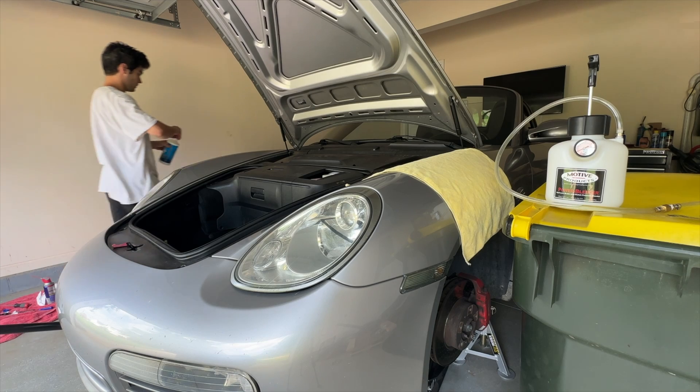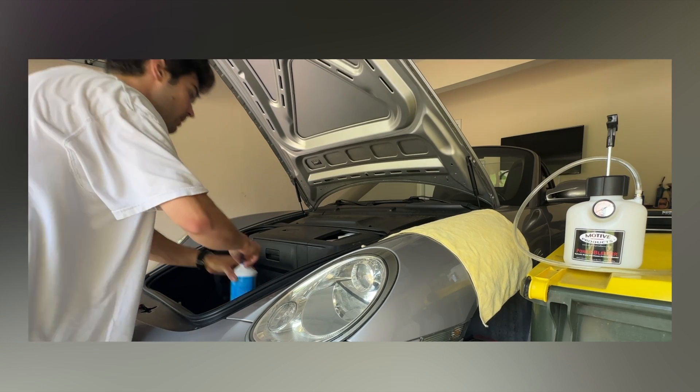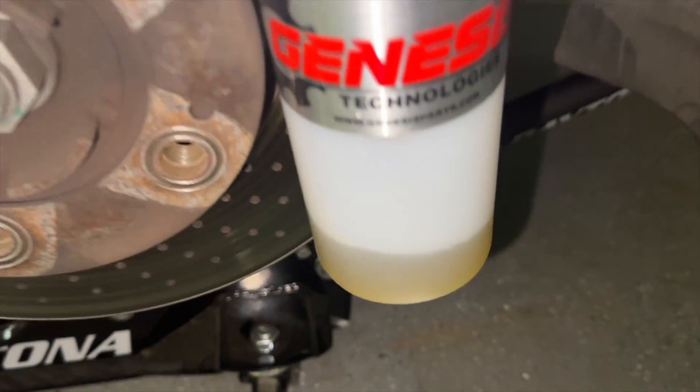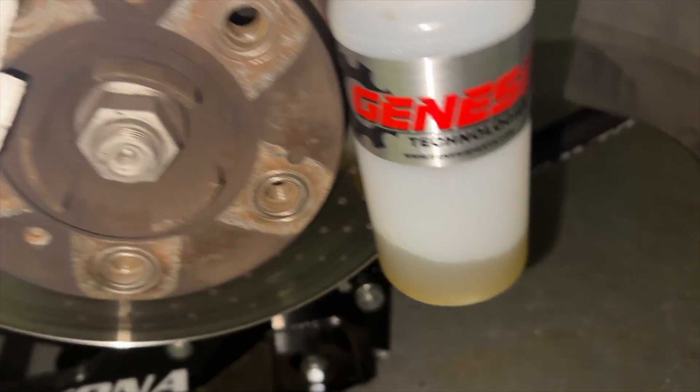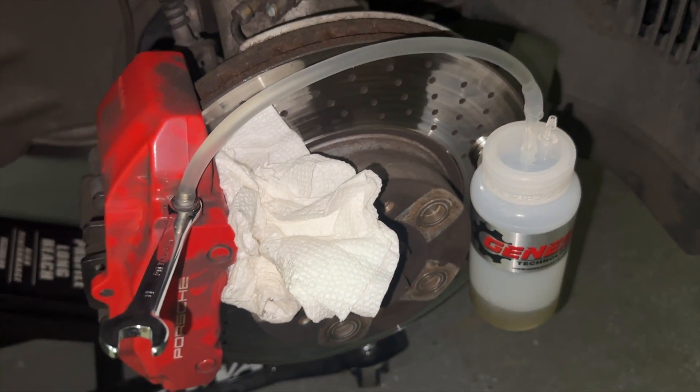Unflushed brake fluid is reason number two on why your brake pads might wear unevenly. More specifically, the brake fluid can be contaminated with moisture or particles, can be gunked up, and can be not translating the pressing motion of your brake pedal to the brake pads effectively.